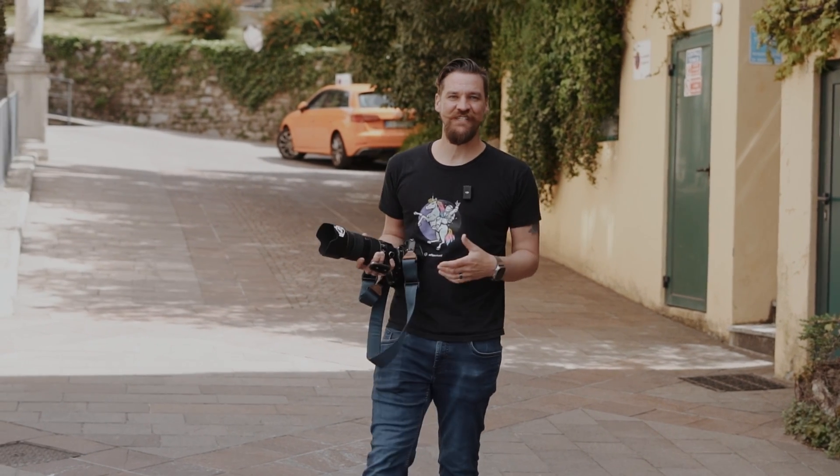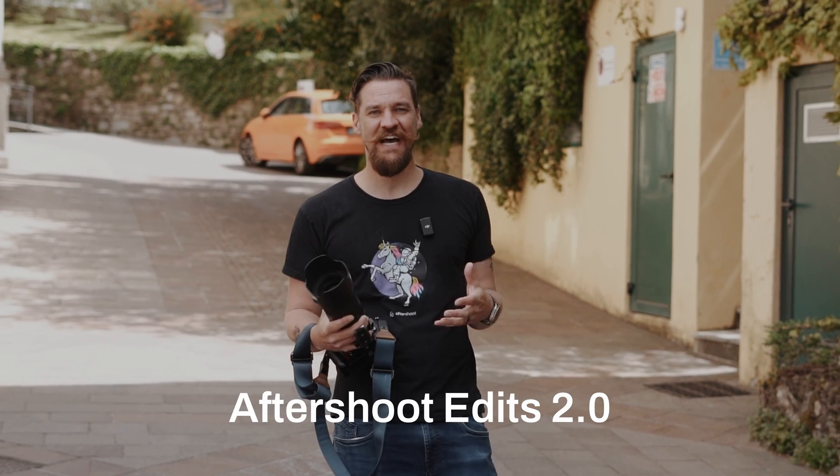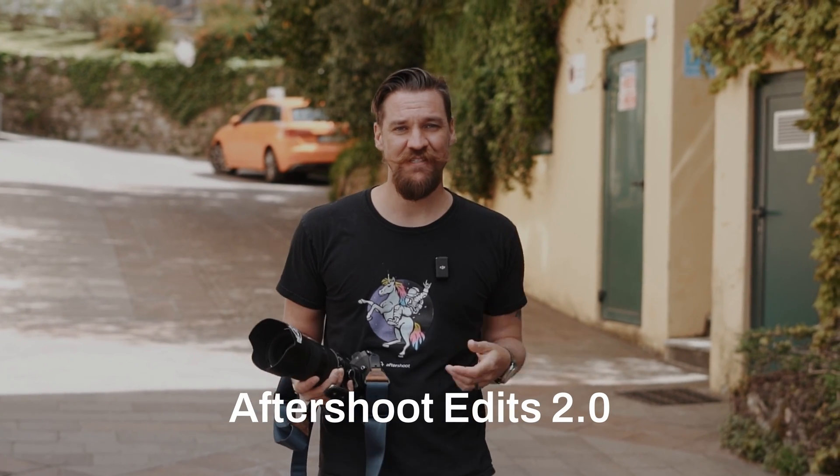Hey everyone, Justin from Aftershoot here. I'm so excited to introduce you to our brand new release. This Aftershoot update has a ton of brand new things and some improvements to some old ones.